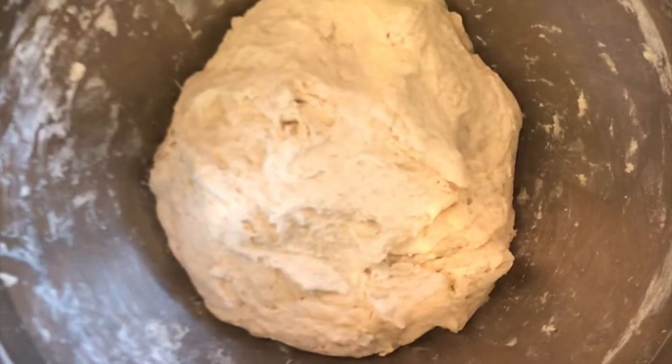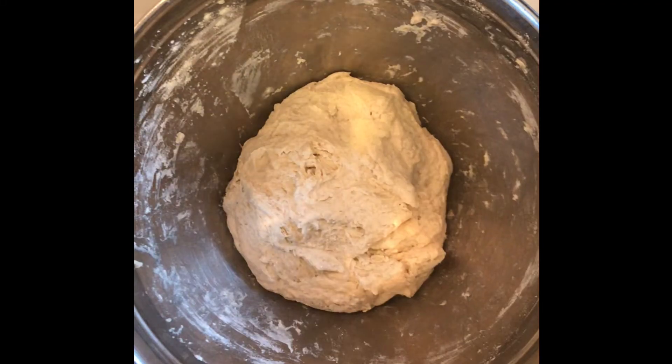We're going to cover our dough with a plate so it doesn't dry out, and we are going to set a timer for 30 minutes and start our first stretch and fold.